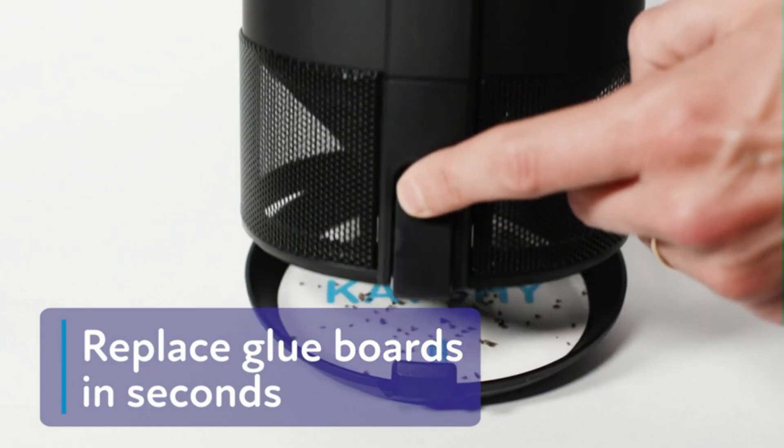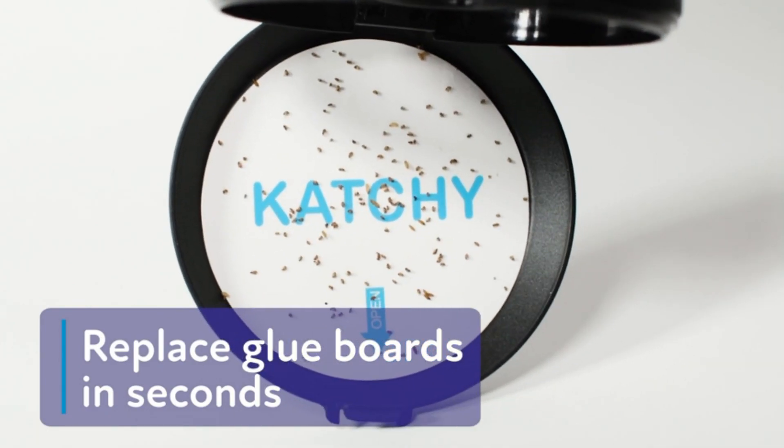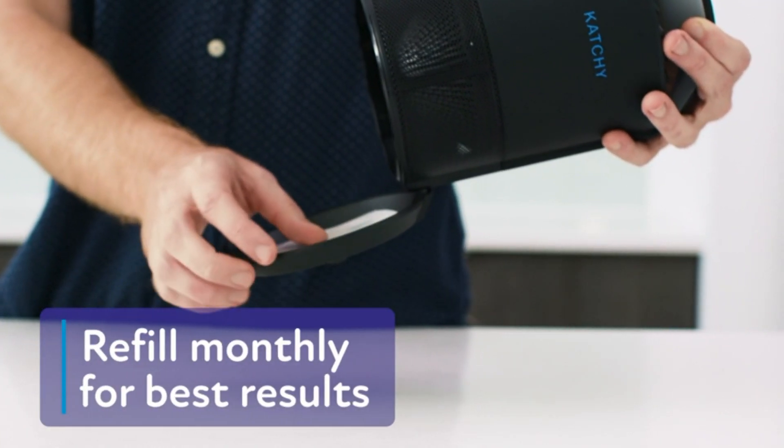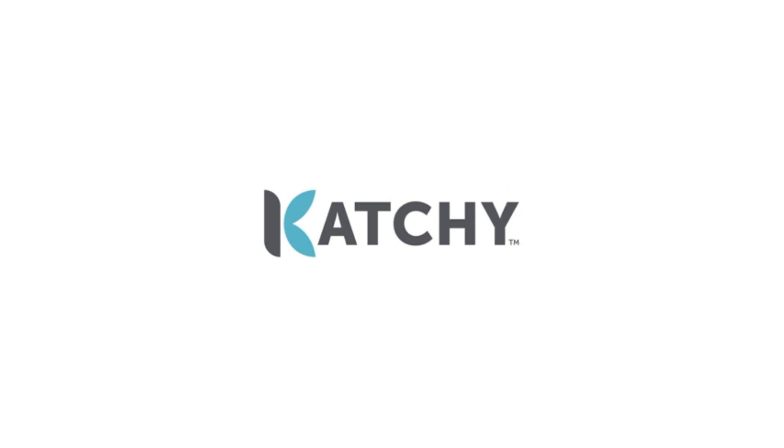No more ugly traps — this device is subtle and stylish, and can easily be placed in your home, kitchen, or office as a decorative piece. No zapper needed. It is easy to use: simply choose between standard or low speed settings and leave it to work its magic.